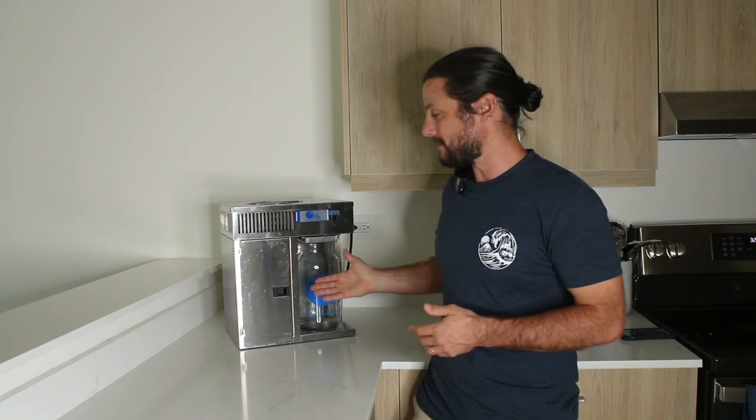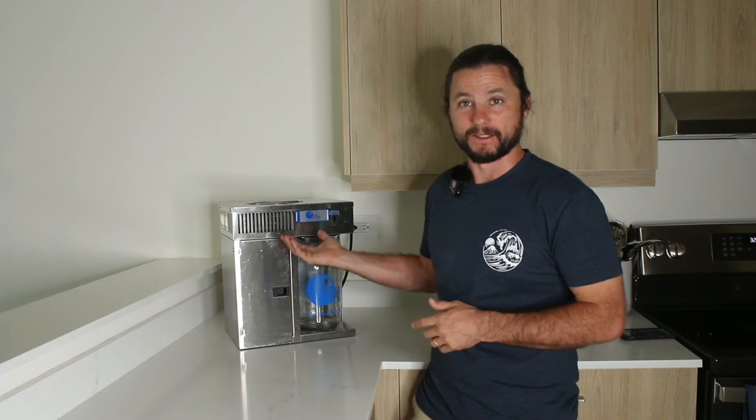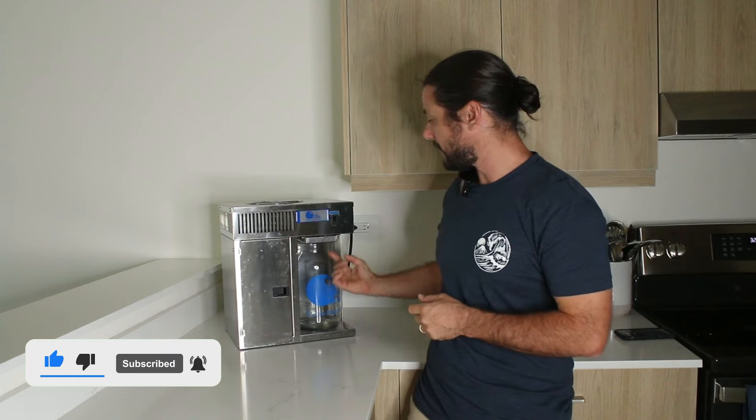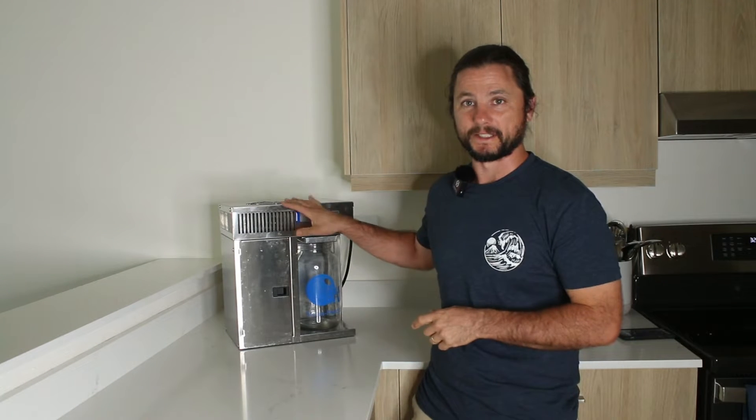When I have people come over, they see this machine and go, 'What is that?' I explain to them it's a distillation machine, which just takes tap water — which is in this compartment — heats it up, turns it into gas, comes through a coil out the other side: clean water here. An at-home distillation process.